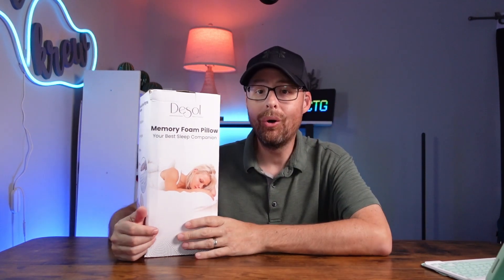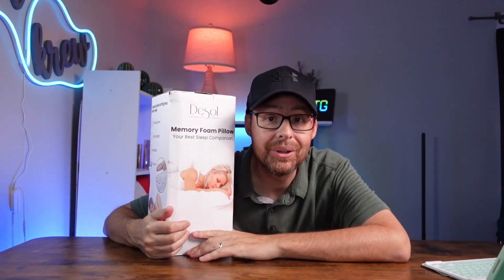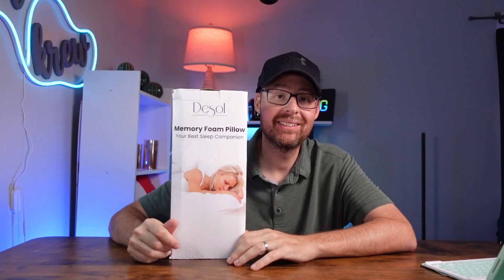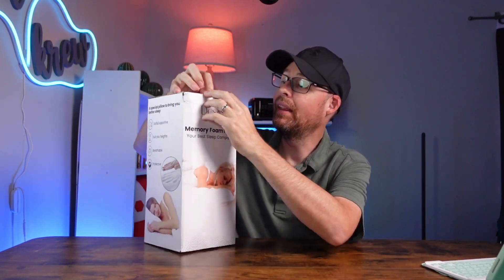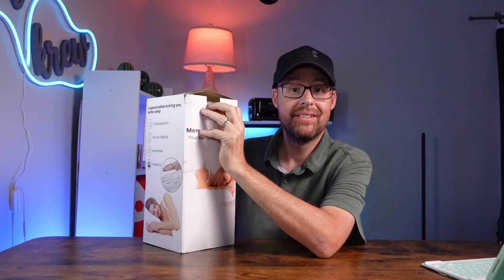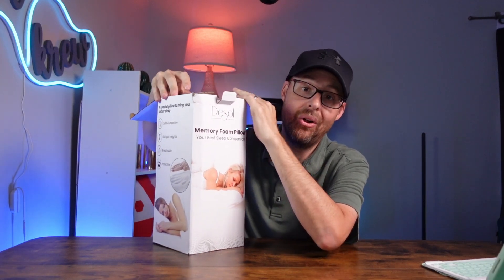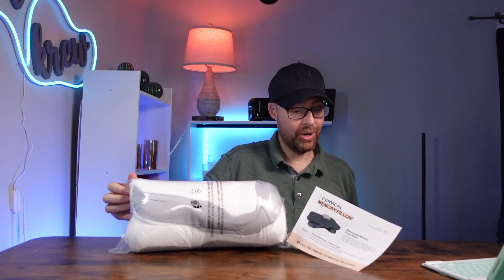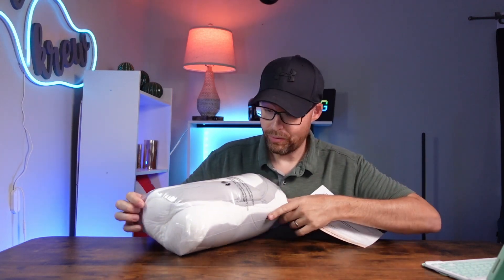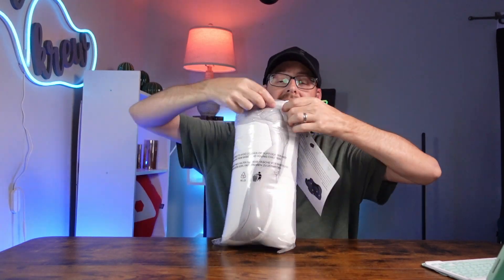We're unboxing and checking out the DeSoul memory foam pillow right here, so we can see what it looks like, how it all comes, and answer any questions along the way. The brand is sending this out to me for review, so we can see how it comes, how it feels, what it looks like in person, and how soft it is.